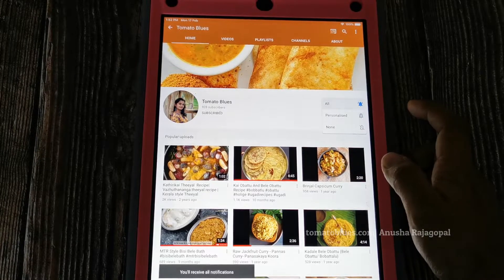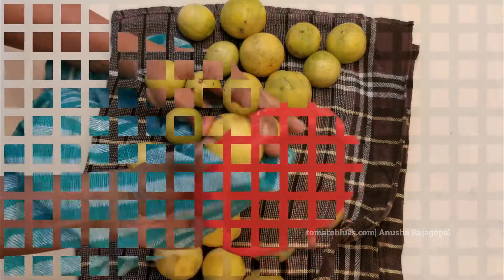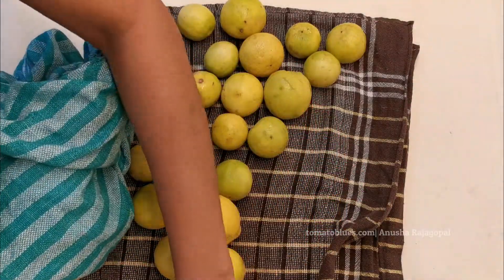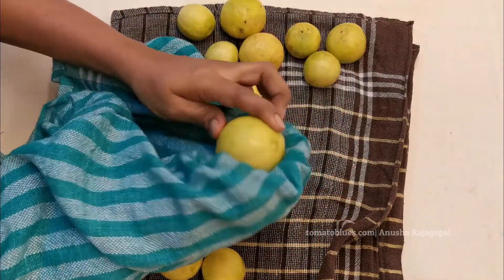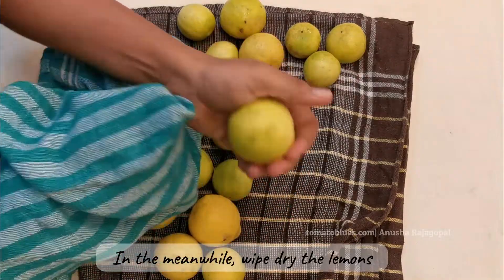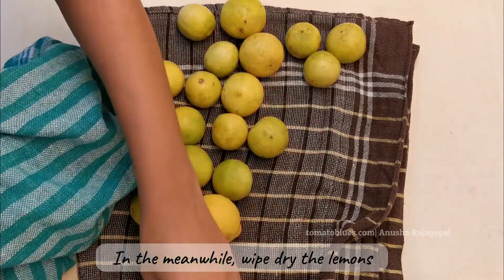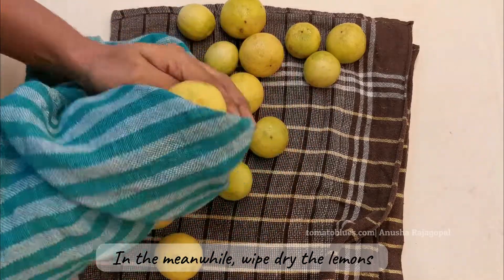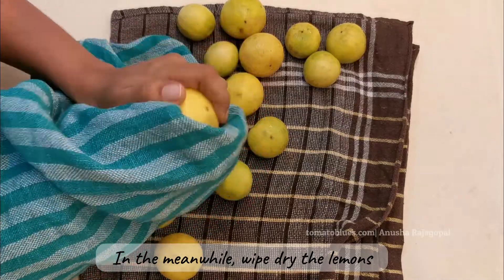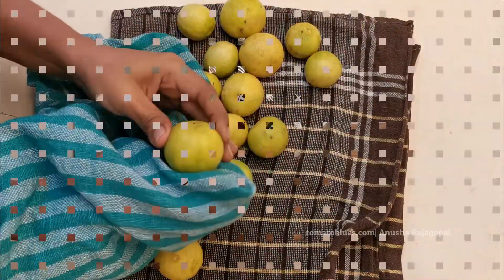We will have to not only air-dry the lemons but also wipe them thoroughly dry using a cotton towel. This is just to make sure that there is no moisture in the lemons at all — if there is moisture, the pickle will get spoiled. This step is very, very important. Once you dry them, set them apart in a separate container or pan.